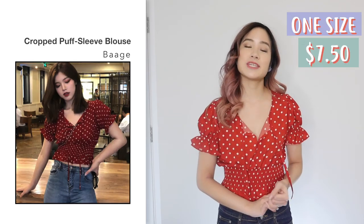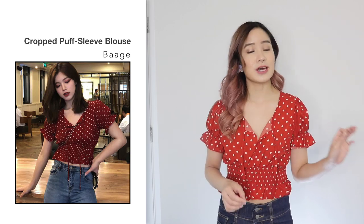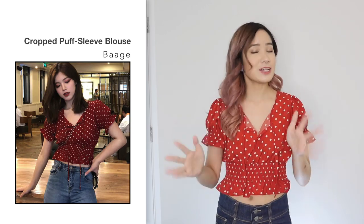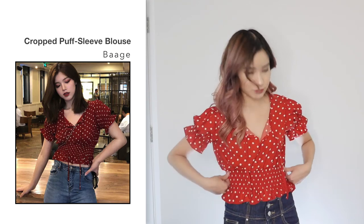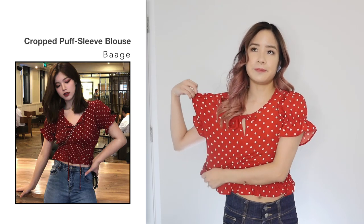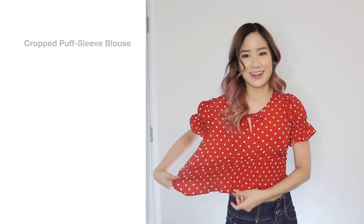Next, I got this clocked puff short sleeve blouse in one size and this one was $7.50. If you look at the photo, the colour looks a bit different — it looks a lot darker in the photo, but in this video it looks very bright because the studio lights are shining directly at me. But if I move away from the lights, the colour looks like the photo. I think the quality is very nice — it's very thin so it's great for summer. Sizing-wise, it is quite stretchy, so I'd say this would fit up to size medium quite easily, especially around your waist.